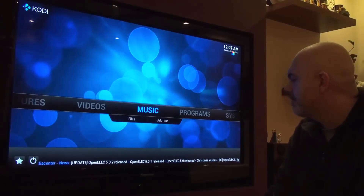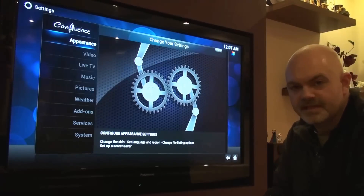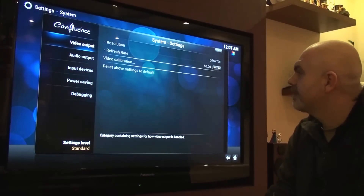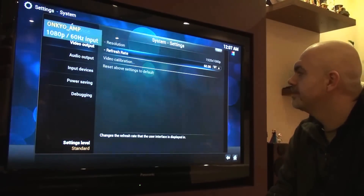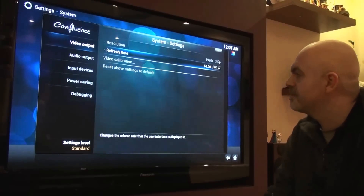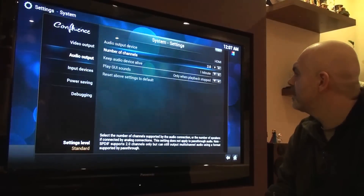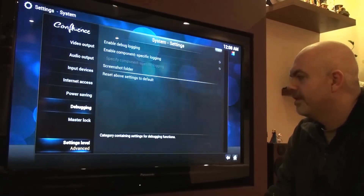First thing I'm going to do is go into the settings and make sure my video output refresh rate is changed to 60 frames per second. There we go — 60Hz, just gives it a bit smoother playback. So far so good — there's no lag at all. I'll change that to advanced settings.